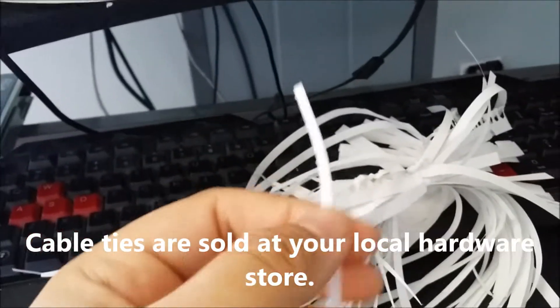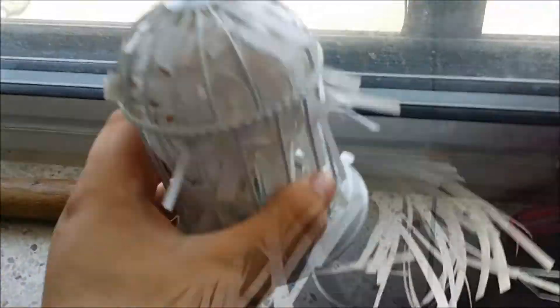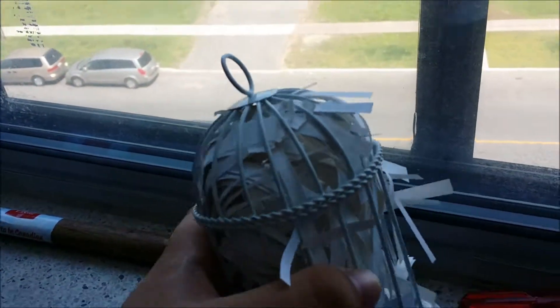Let me show you — then you're gonna sort of tie it so it all stays together. This is a candle holder I got for two dollars from the dollar store.